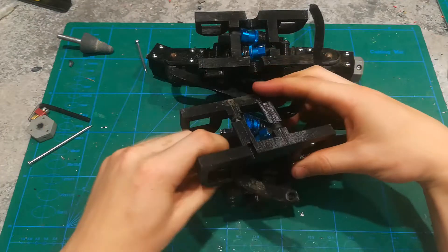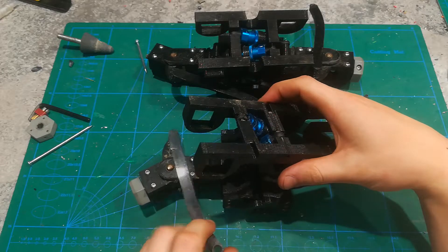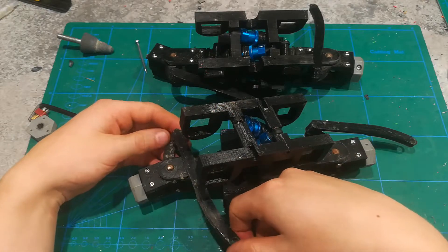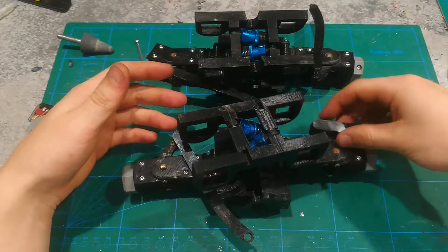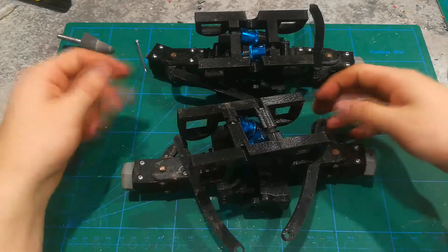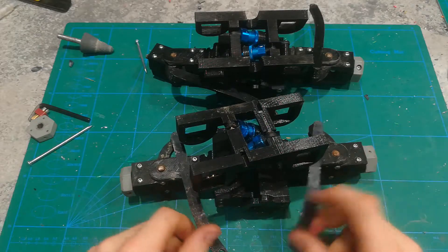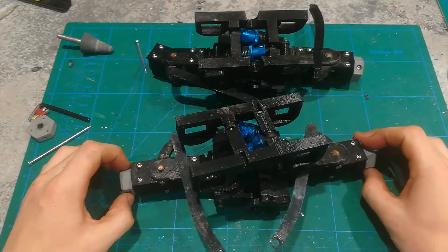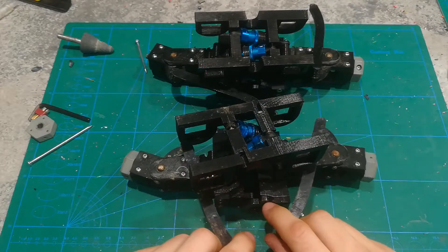A word about these steering arms: you're going to probably have to measure out and make your own, depending on how you do your steering. You might want to use rod ends and ball joints — I've just used a 3D printed part and a ball joint. It works well enough for me, but the steering is pretty bad on this model. With the servo that I used, I couldn't get the steering as good as it could be. A lot of the steering slop comes from these hex pieces out here, but also from the way I implemented the steering.